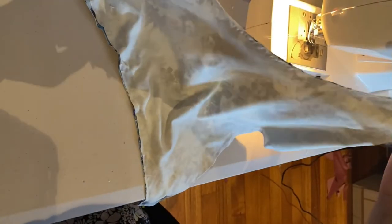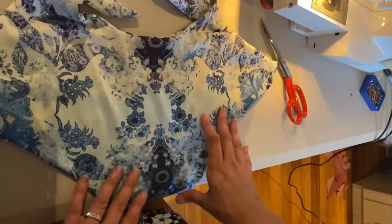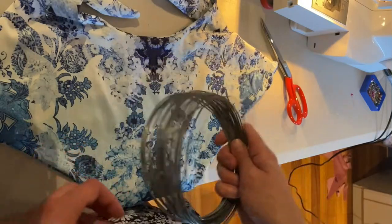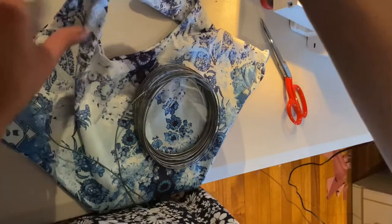That's all sewed together, all the pins are out, and I'm just going to turn it inside out. Okay, so we've got our shape, and what I want to do is bend some wire that I'm going to pop up into these arms here so that I can bend them around once it's stuffed.